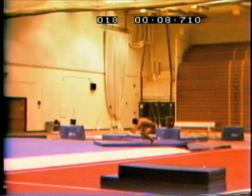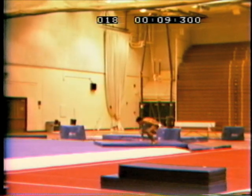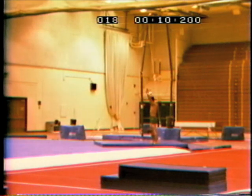Once more, observe the arms motion while performing a double layout. This is the same video clip with some still frames built in.